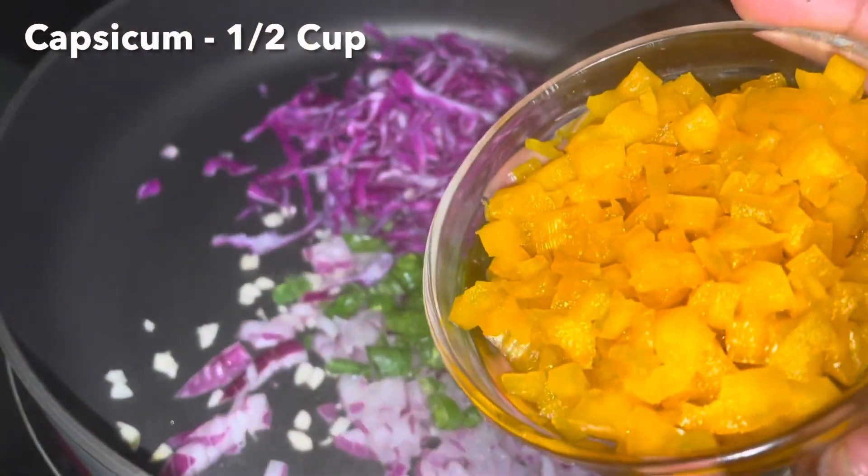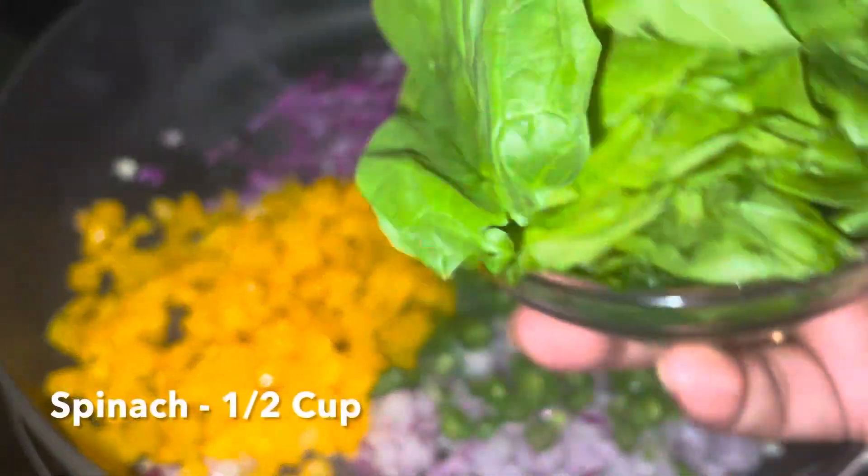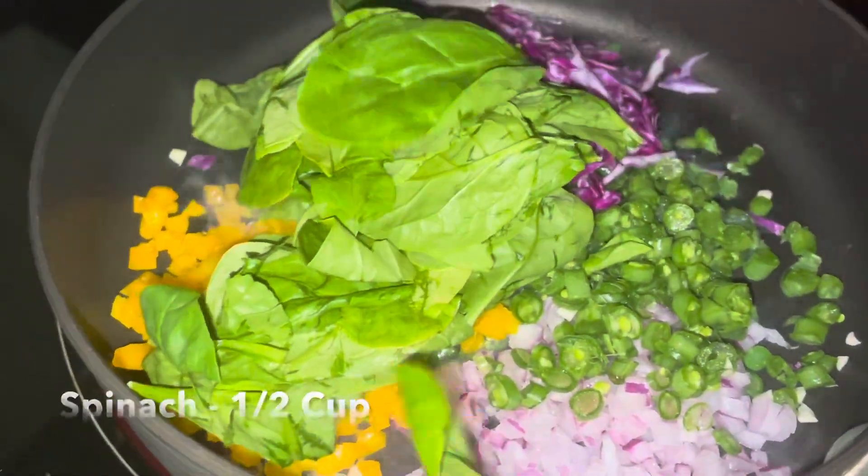We also add spinach. All of this is done.